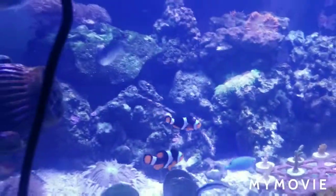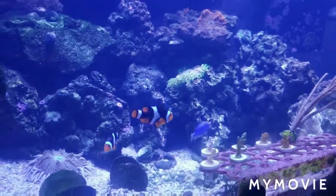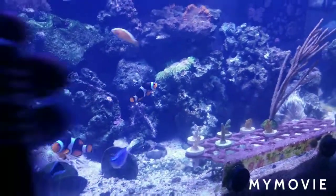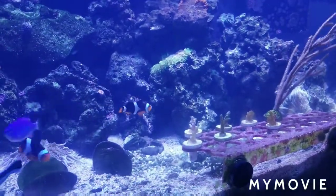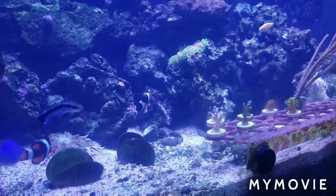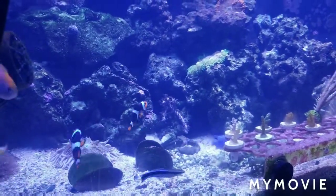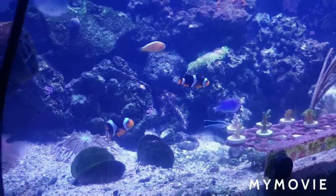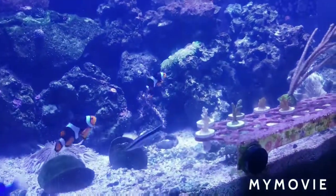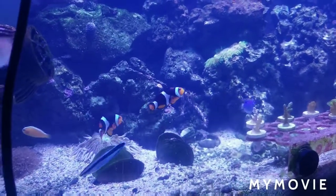Welcome to another edition of Starwind Aquariums. The problem right now is phosphates are still high on the Hannah checker. I just bought some Phosphate-E. I could have gotten the actual lanthanum chloride, but it was going to take a while to get on Amazon, and the local Ace Hardware doesn't sell phosphate remover. So I went with Phosphate-E and just dosed about a cap and a half — it says half a cap per 20 gallons.